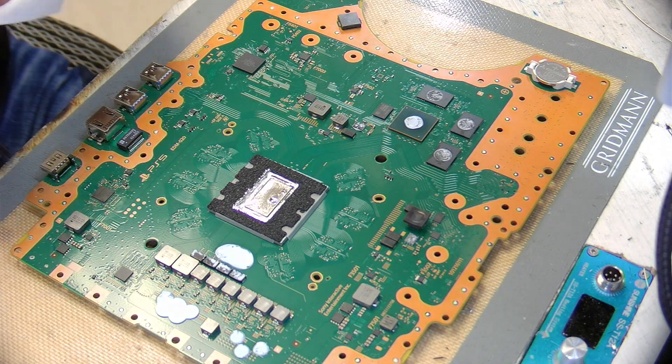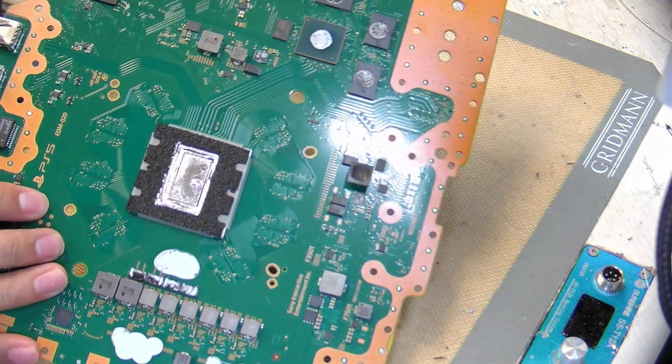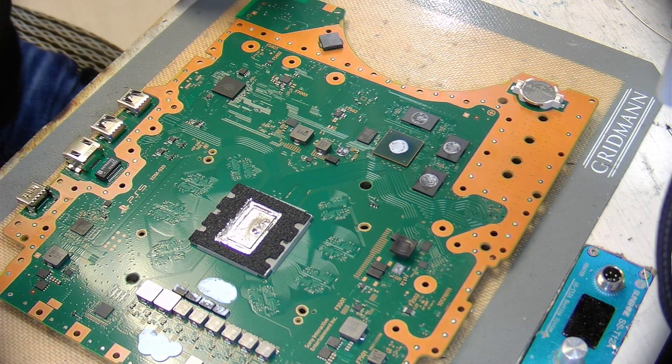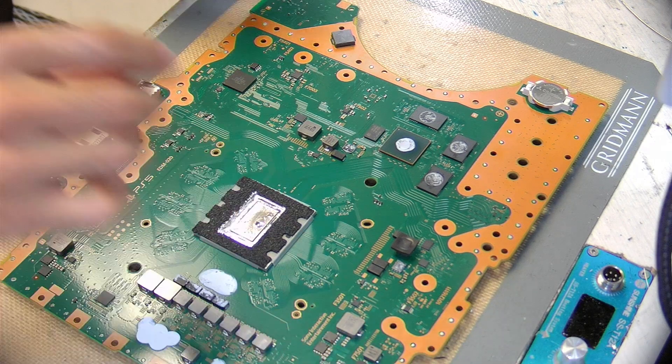In this video, I've gotten multiple questions about how I reapplied the liquid metal on a PlayStation 5. I found a couple videos online, but there are a couple things I feel like they've left out that are either not good, or some changes that I've made personally.